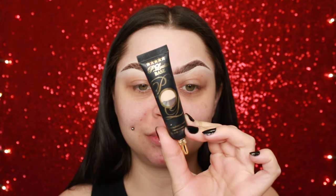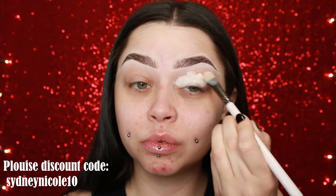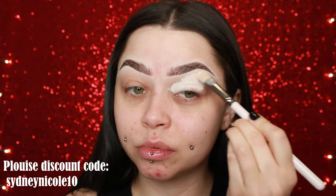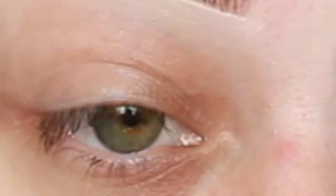Hey everyone, welcome back to my channel! Today we are doing a purple and green halo eye. I'm starting off using my favorite P. Louise base — this is my favorite eyeshadow base of all time. I genuinely like it for dramatic looks, it just freaking works. I use the shade 0.5.